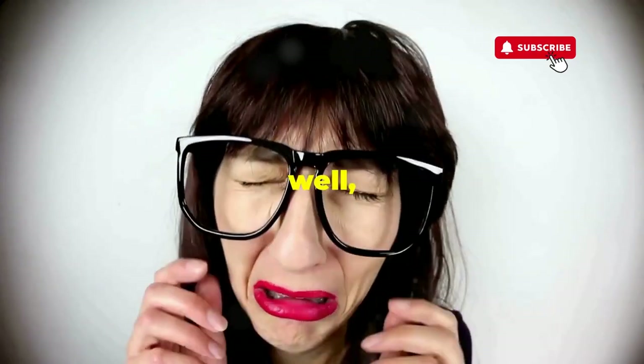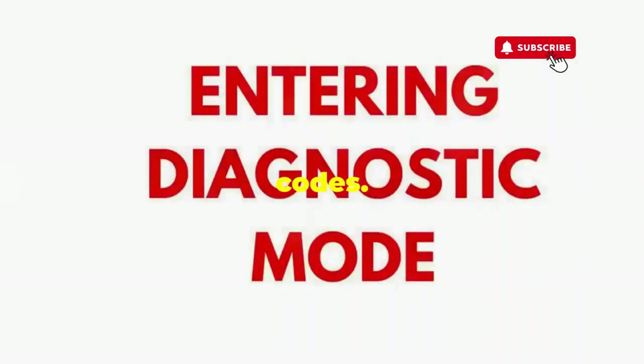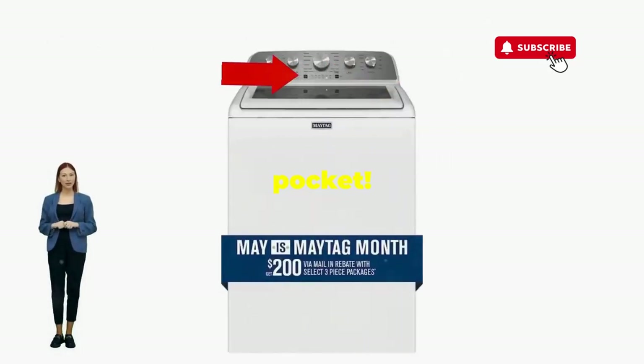Tamed and reset. If not, it's not your dance moves — it's the stubborn machine. Time to check those error codes. There you go. You've just added years to your washer and kept your cash where it belongs, in your pocket.